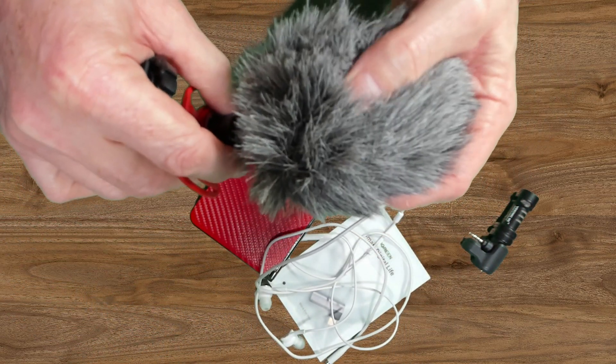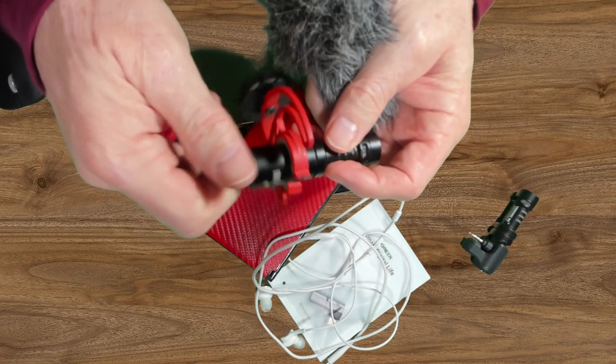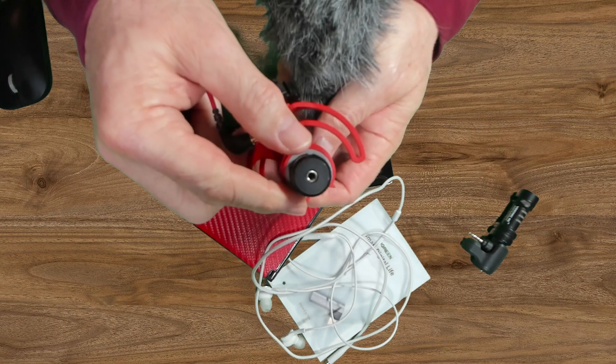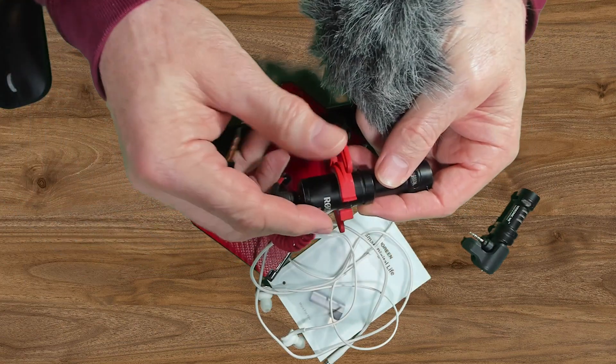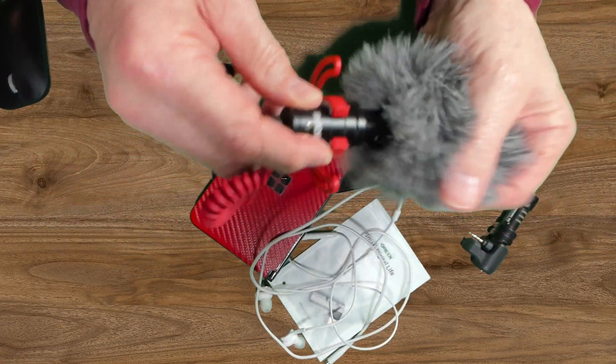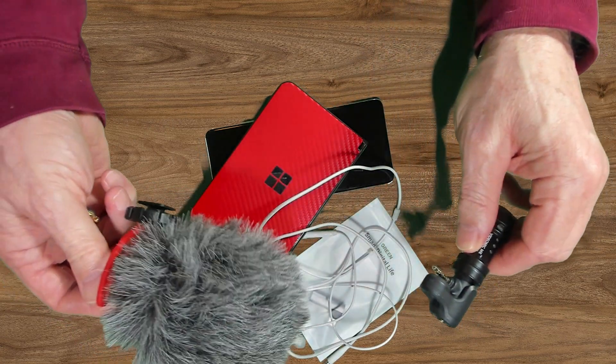Here's the other Rode mic — this is a Video Micro. It has a 3.5 millimeter connector on the back and a neat little cable to allow you to attach it, along with a mount that lets me secure it to my Sony DSLR.